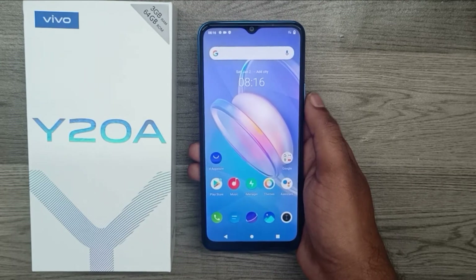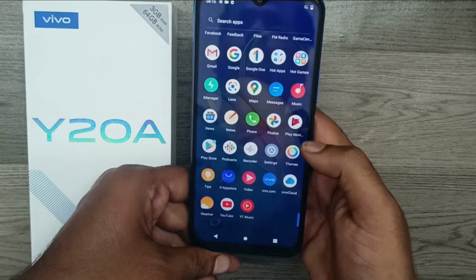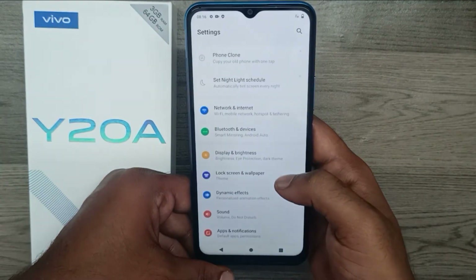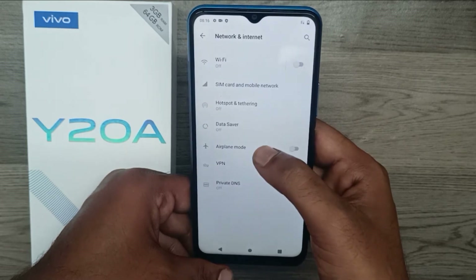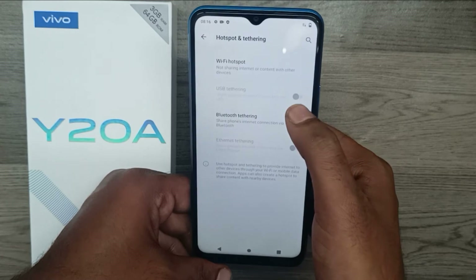We are going to check how Wi-Fi hotspot and Bluetooth tethering work. First of all, open your Settings, then choose Network and Internet. You can see Bluetooth tethering and hotspot tethering options here.